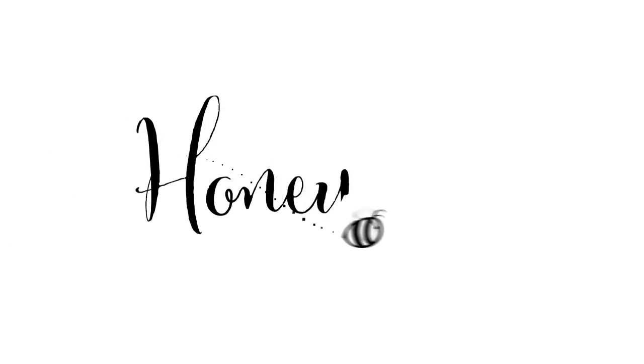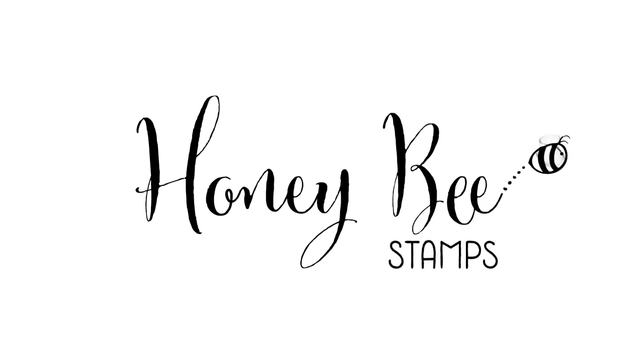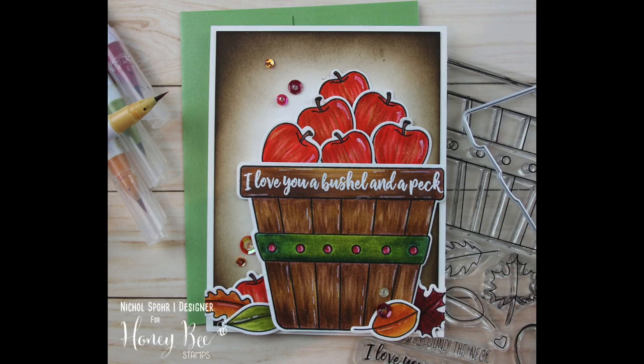Hi there, it's Nicole here for Honey Bee Stamps and today I'm sharing a bushel and a peck card colored with Zig Clean Color Real Brush markers, with some tips on how to get great texture on the apples and the basket.